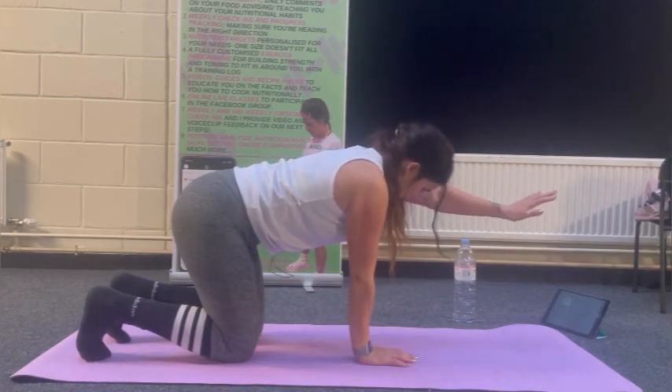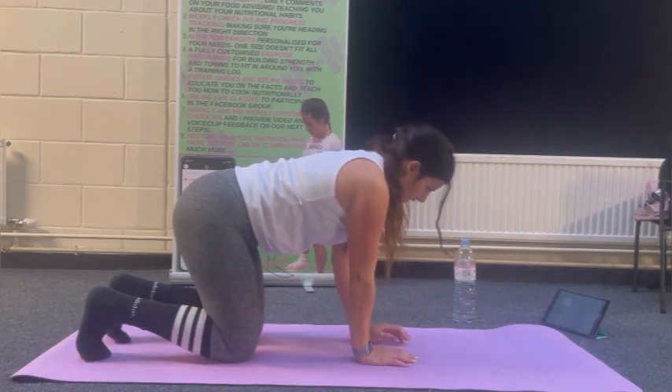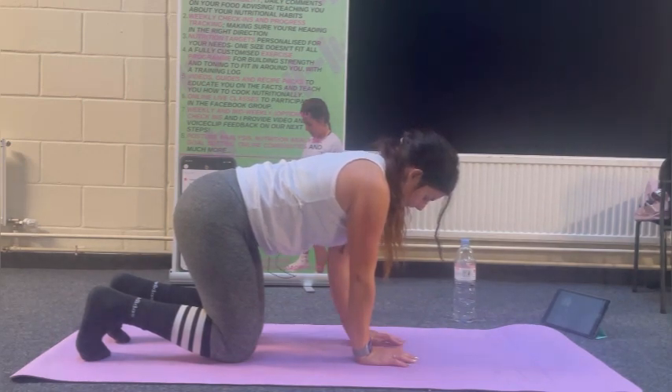Let's go to the other side and compare. 10 to 12 reps, or as many as you can. This is your starting point as well.